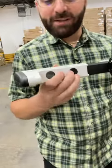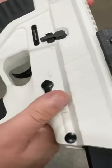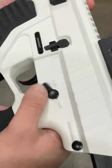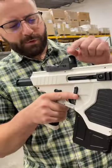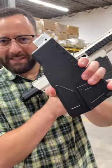Two position adjustable buttstock that actually comes off just by pulling the pin out. Safety, single pew, pew pew pew. Comes with the red dot, AR control setup, drop that mag out. We'll talk about this later.